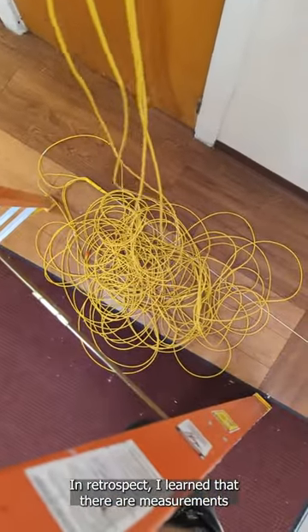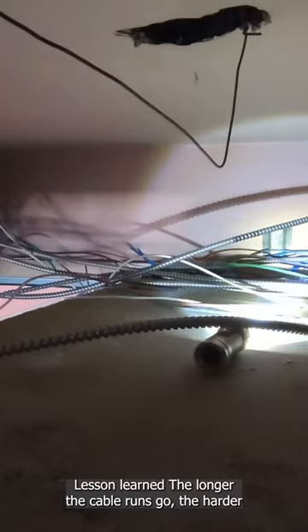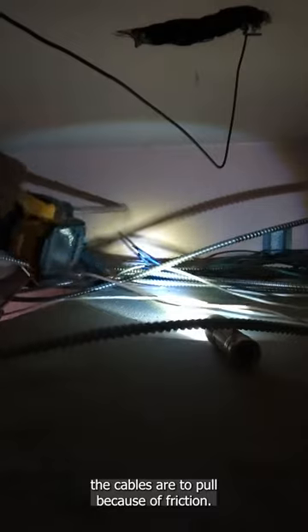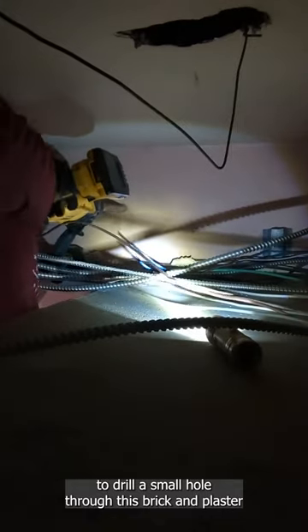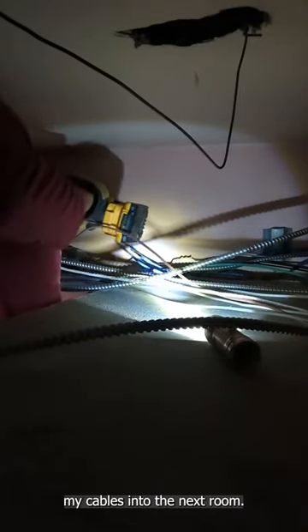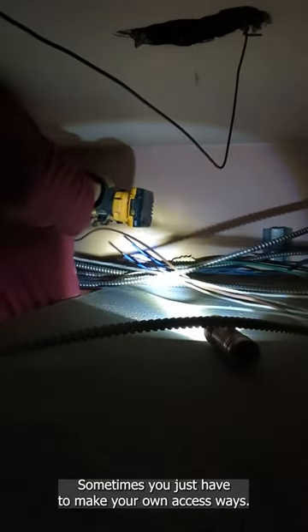In retrospect, I learned that there are measurements printed on Ethernet cable — lesson learned. The longer the cable runs go, the harder the cables are to pull because of friction. In this case, I'm using my hammer drill to drill a small hole through this brick and plaster and whatever is behind this wall in order to run my cables into the next room. Sometimes you just have to make your own access ways.